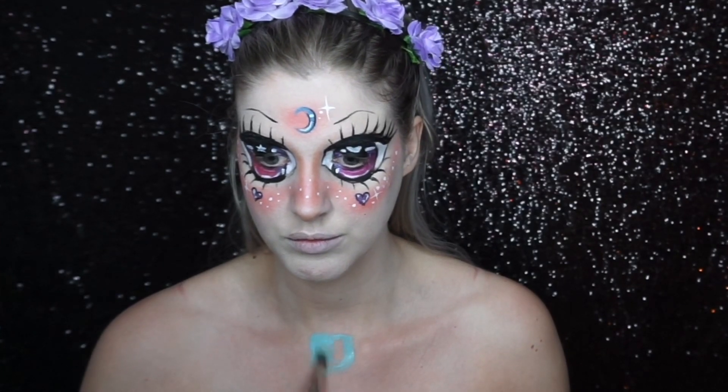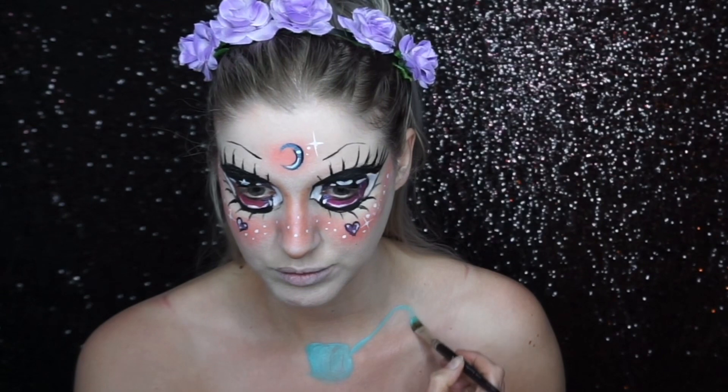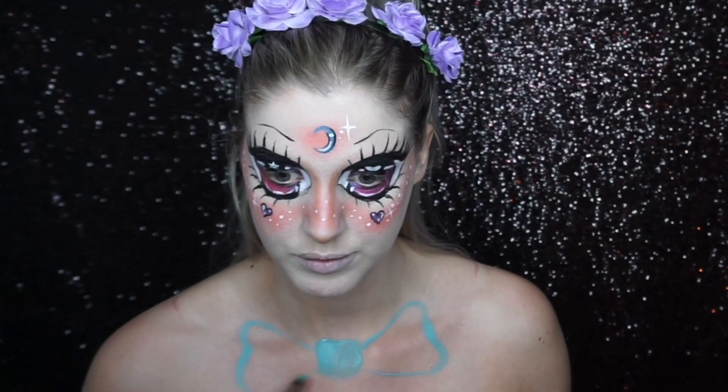I decided to do some body painting to tie in with the anime face, so I painted on a girly cartoon character style outfit as well.